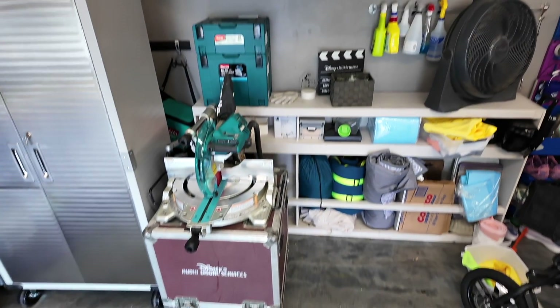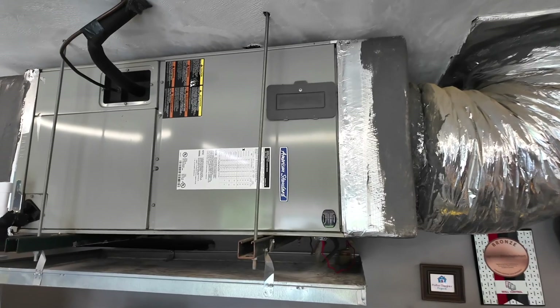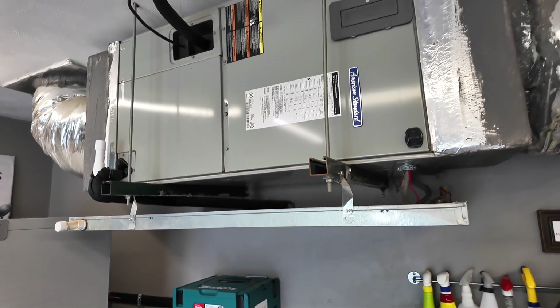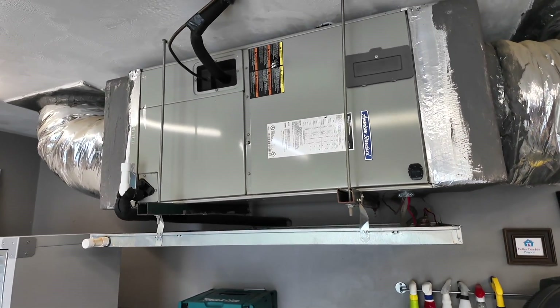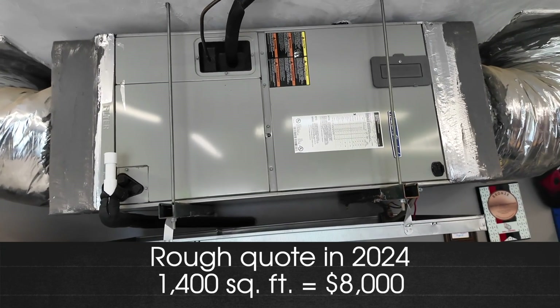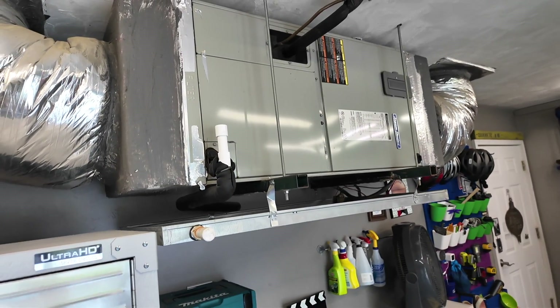When the technician was here I asked him a couple of questions about HVAC systems in general. Mine is actually 19 years old — it came with my house — and I asked how long they typically last. He told me about 20 years, so I figured I'm probably going to need a new one in the next few years. For my house, which is about 1,400 square feet, he said a new unit would probably be around $8,000 — so keep that in mind and maybe put aside some money for a future replacement.